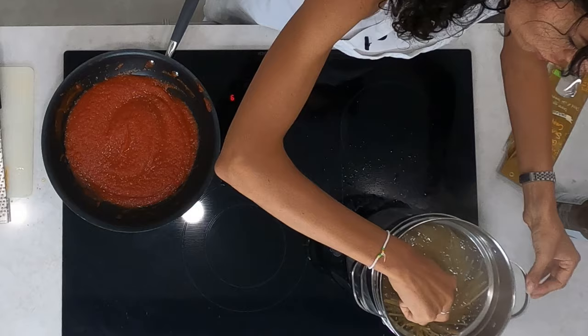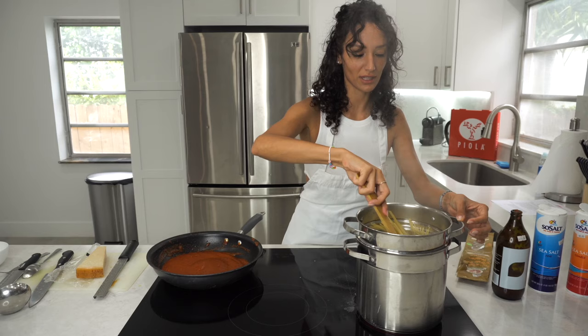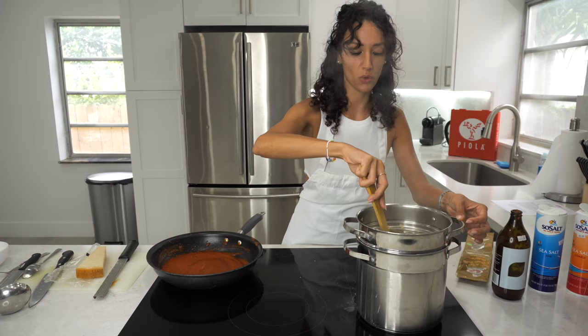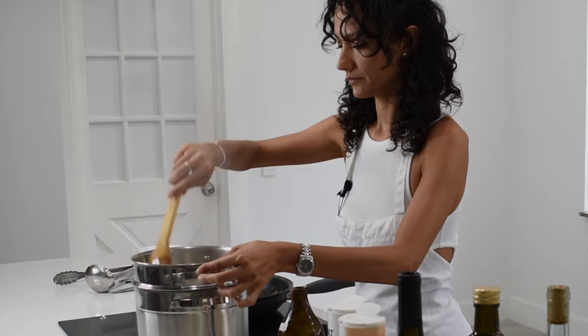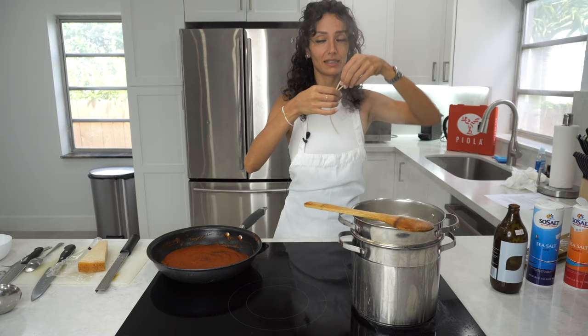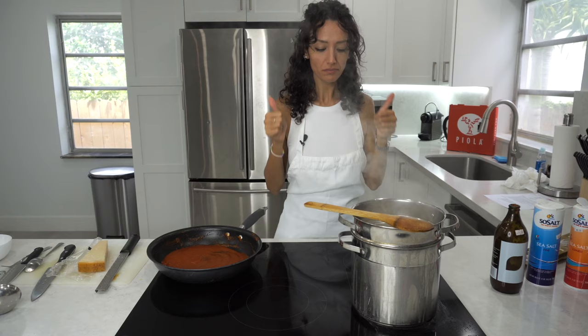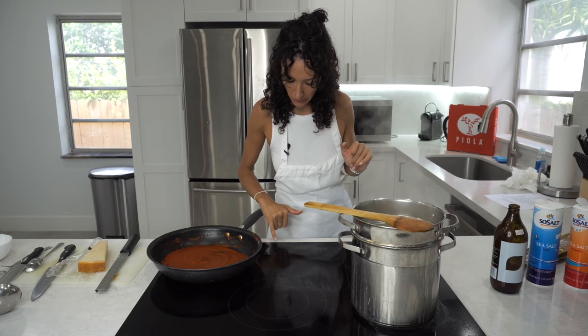You can check your watch, or you can just taste it. Honestly, I don't really look at the time — I just like to taste the pasta after a while. Let's try the pasta and see if it's good with the salt. It's perfect.